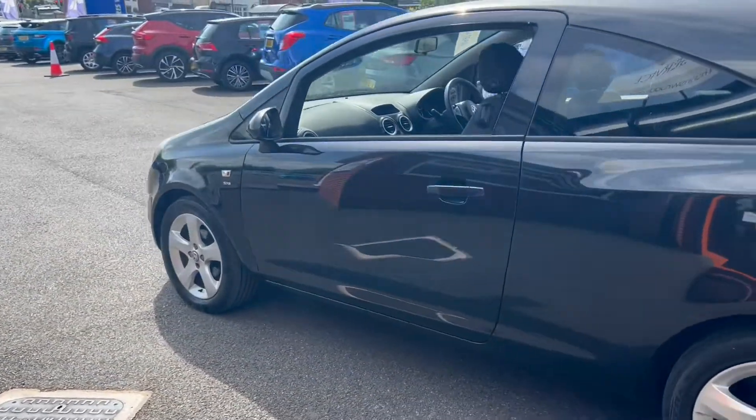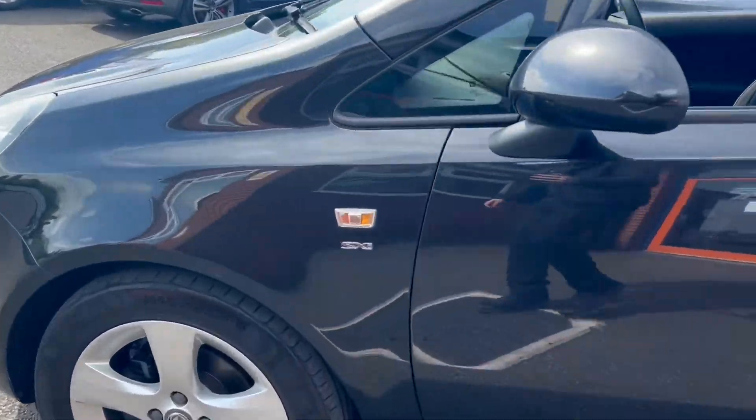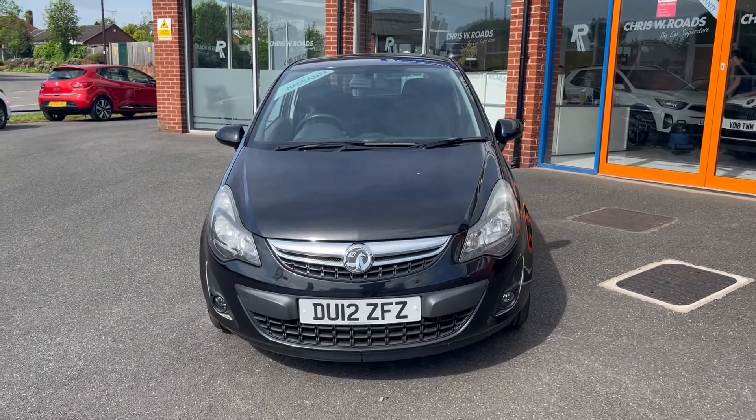Moving along towards the opposite side now, you'll get some SXI detailing here, a couple of swage lines up onto the bonnet, and one final look towards the front of the vehicle.